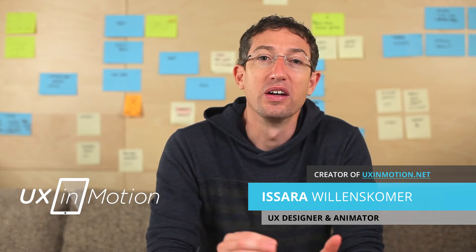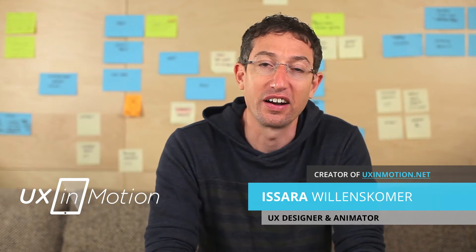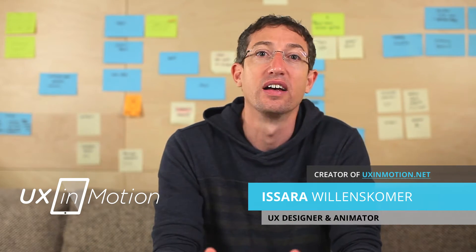Charlie Bartlett is one of the top tracking, rotoscoping, and compositing guys in the area. He's constantly hired out — it's almost impossible to book him. Every agency in town hires this guy to track their footage.